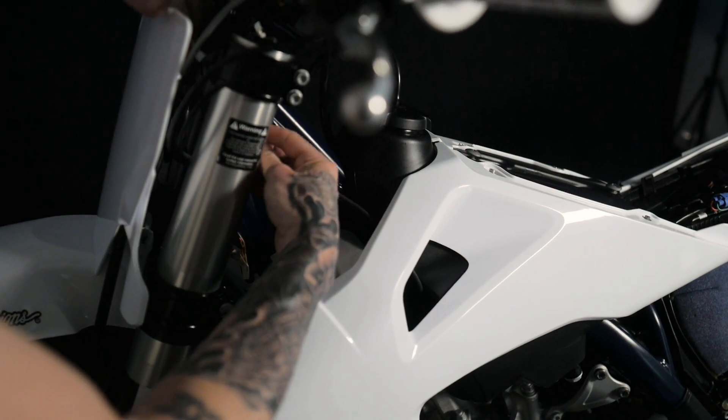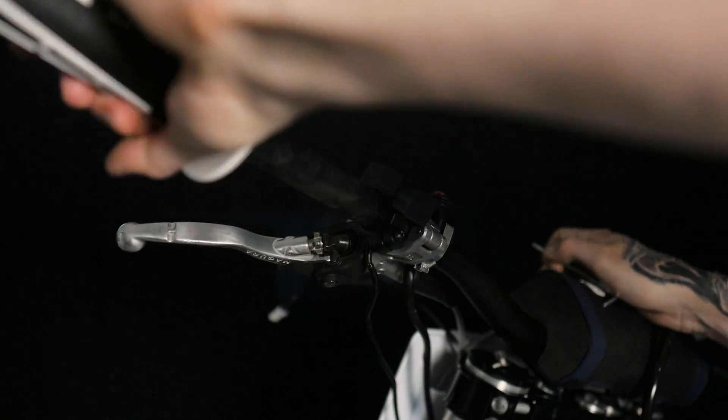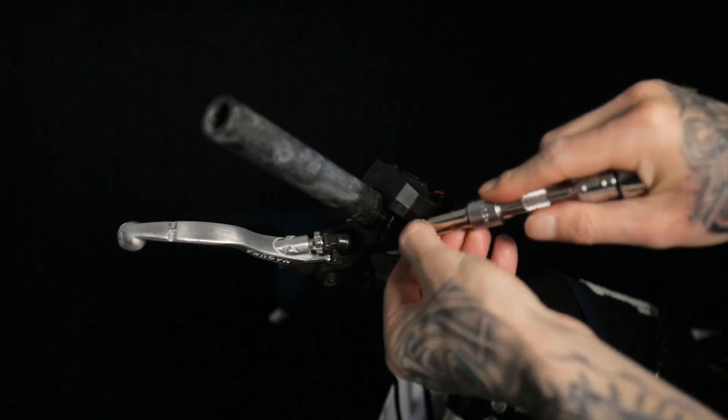Now we'll need to remove the original button control unit from the handlebars. Remove the grip and then slide the old button control unit off the handlebars.